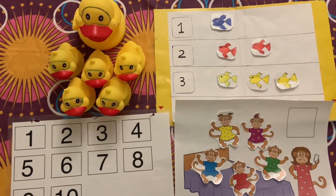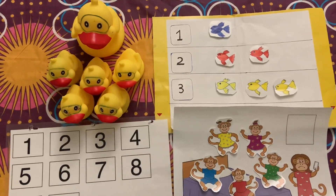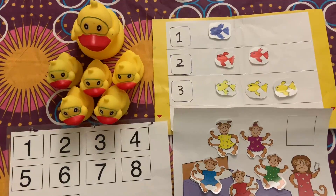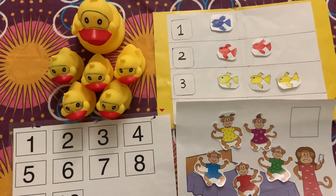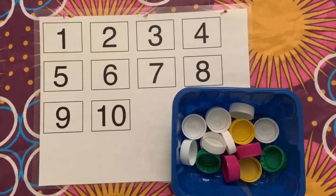Hello everyone, welcome to our channel. In this video I am showing some number identification and counting activities. These are very simple and fun activities which will be helpful for toddlers and preschoolers.